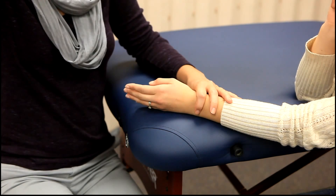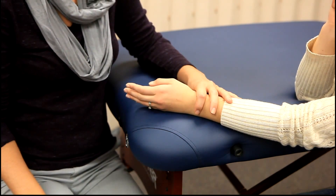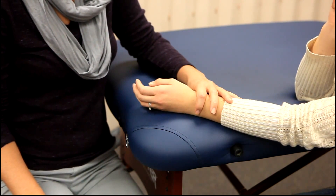We are now going to be demonstrating finger MCP flexion. The normal range of motion is 0 to 90 degrees.